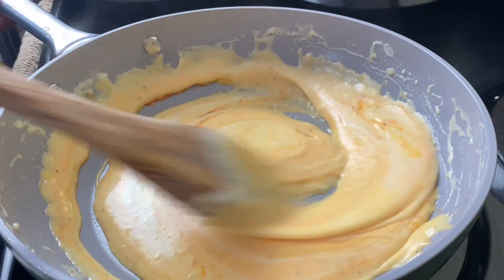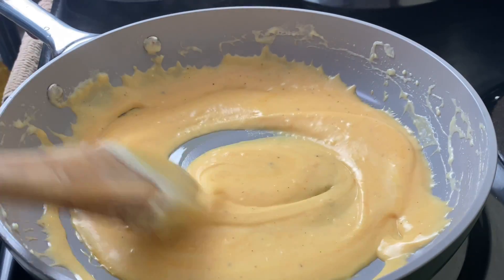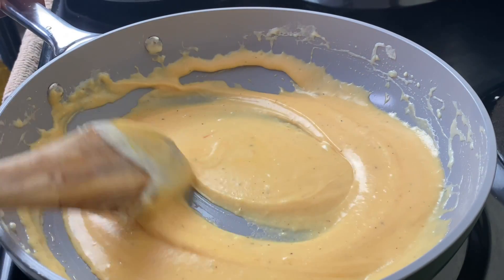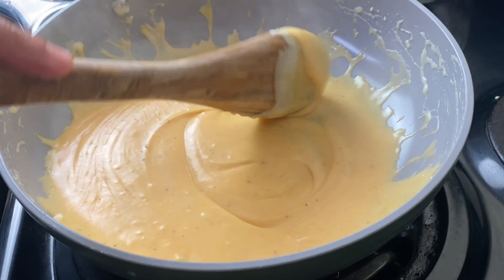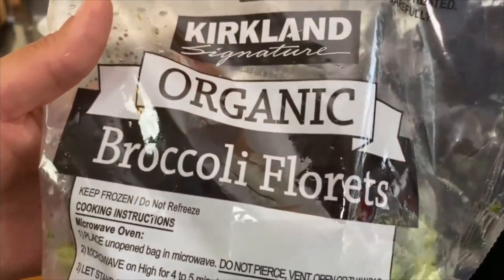Now here's the thing — this cheese sauce is going to get hard if you allow it to sit. If that happens, go in and add some extra half and half or even a few tablespoons of water. I used about a cup and a half of half and half in total, and I needed about a teaspoon of water to loosen it up before I actually ate it.